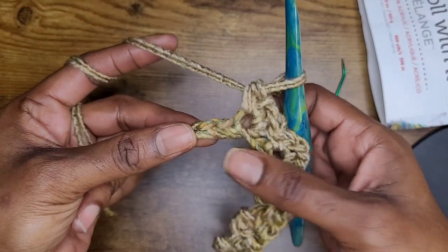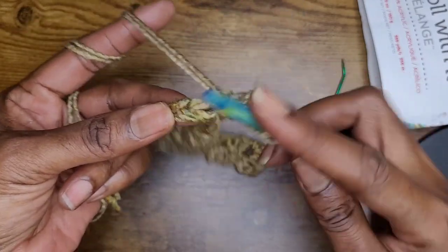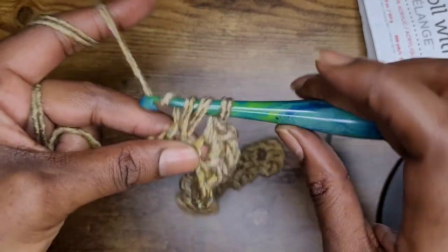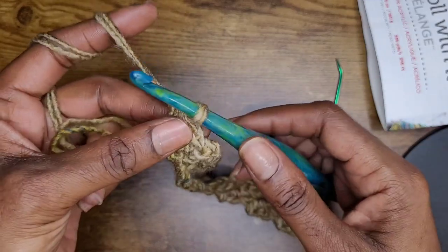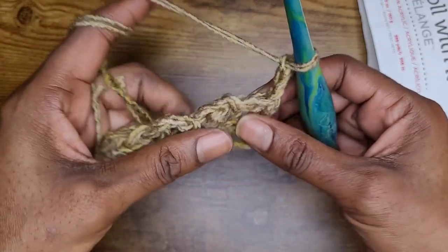When you get to the end of the row, you will have two chains left. Go ahead and yarn over and go into that last chain — skip one and then in that last stitch make a half double crochet.